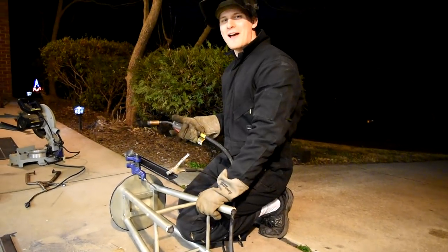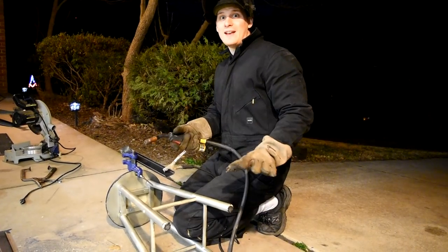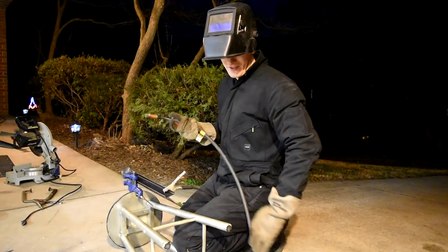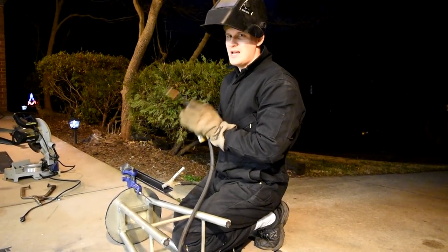Some of you might be wondering why I have a bar stool for a welding thing. I'm trying to create a new fad, and I don't know if it's going to catch on, but this is what I've got to work with right now, so I'm just going to make the most of it — because if I weld in the garage, I'm going to blow up my house.